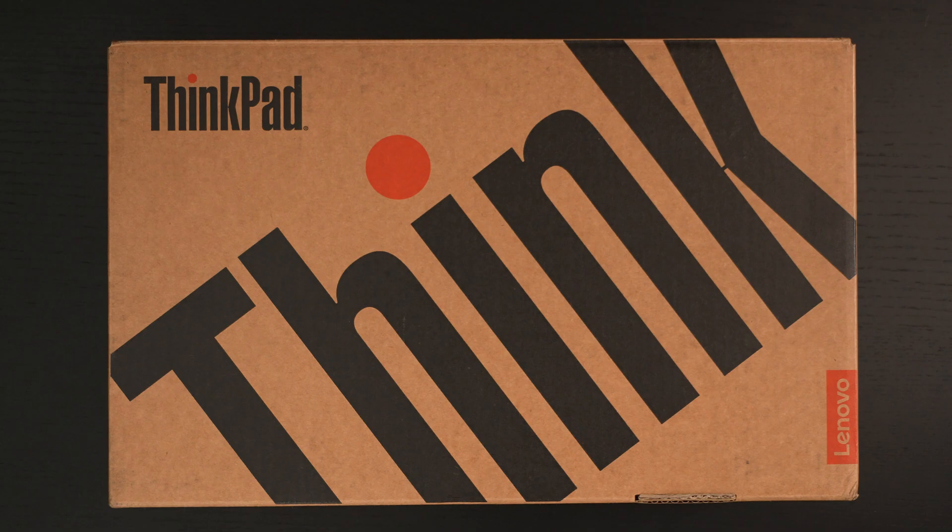I'm here with the Digital Digest, and today I'm unboxing the Lenovo ThinkPad T14S Gen 6. I'll include a link in the description for those of you interested in purchasing one, and in full disclosure, this was furnished to me by the manufacturer for review purposes.